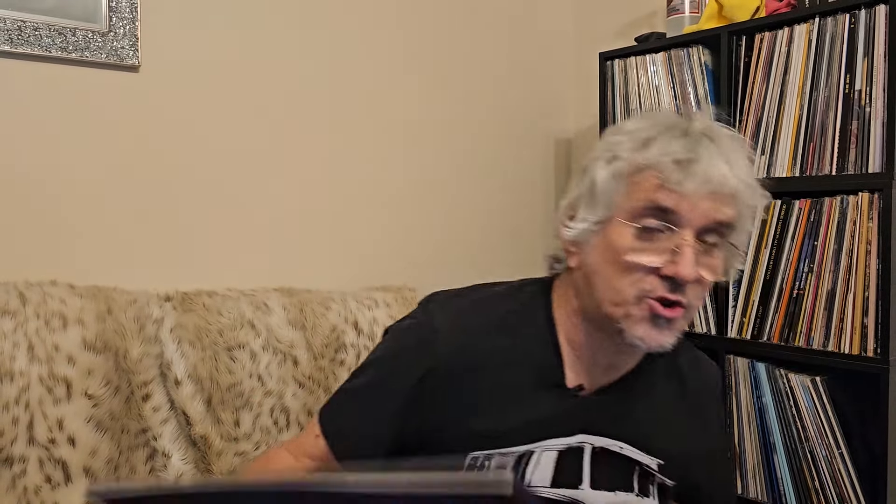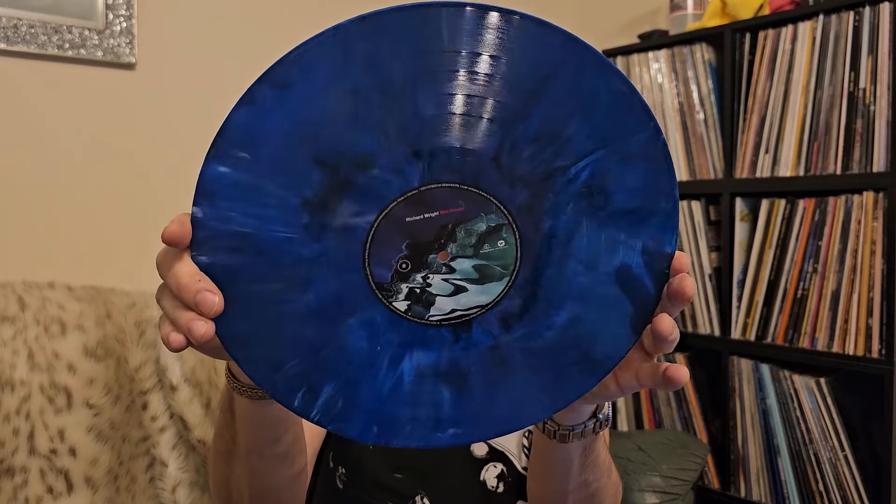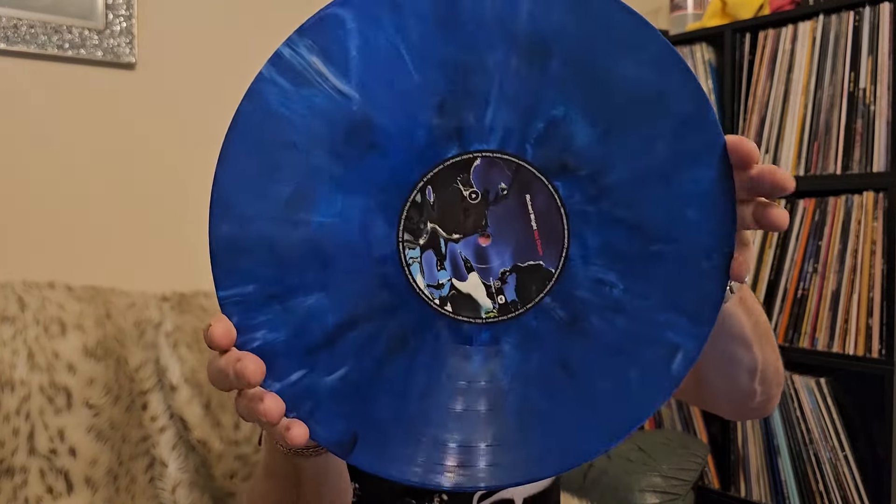They've done a really good job of the packaging on this and I'm really impressed. When I first got it — I think it was September — I was blown away by it. The actual record itself is on beautiful marble vinyl, it's absolutely gorgeous, and it fits in well with the theme of the record.